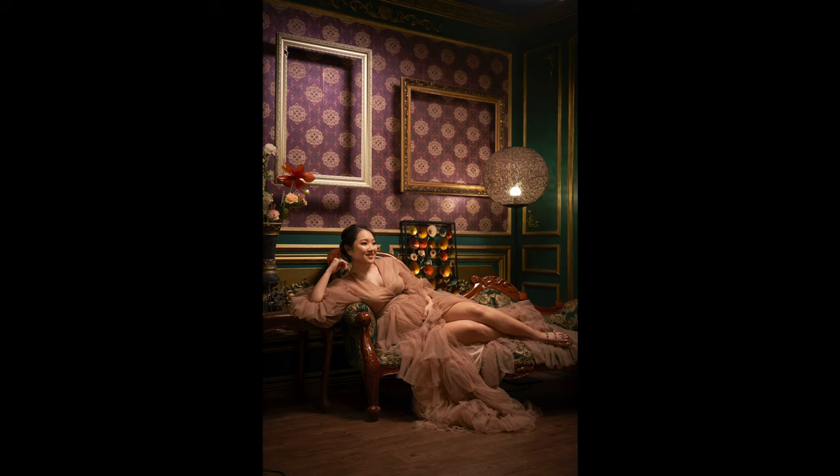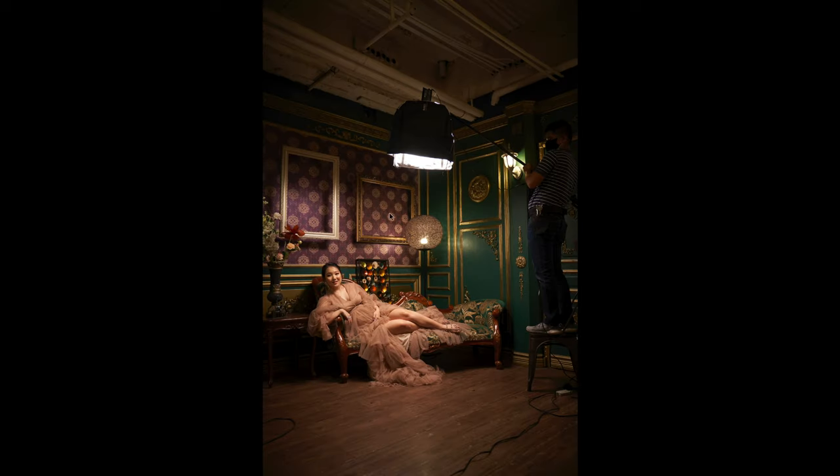So that's why I had to put the flags. As you can see, it's a Nanlite Forza 60 with a lantern modifier. My assistant Mark was holding it. Normally I would have a boom stand, but again we were limited in terms of time, so it was easier for my assistant to hold it instead of having to set up a boom stand.